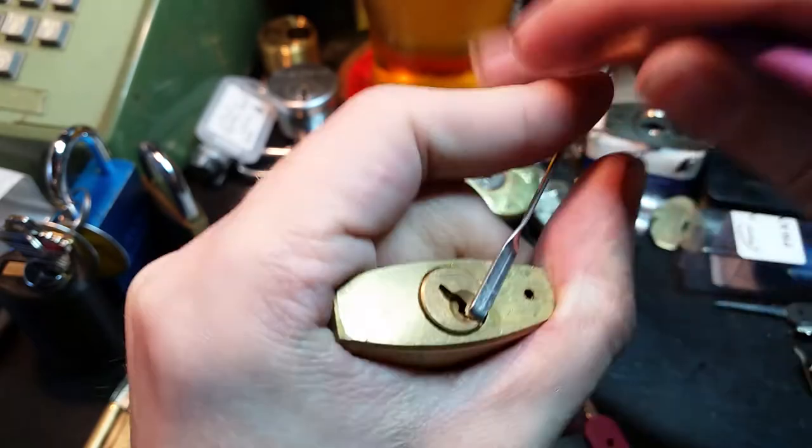We've got some movement on pin 4. And there we go — that one's open.